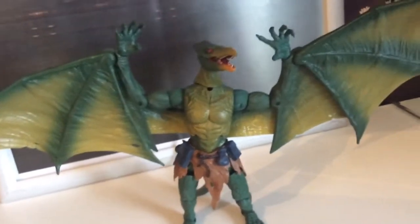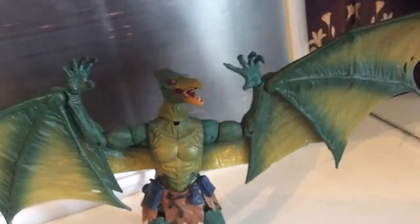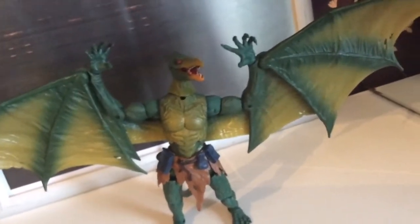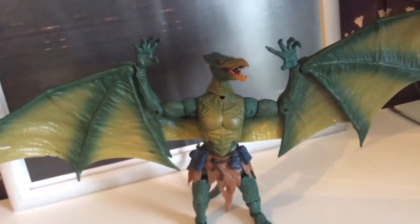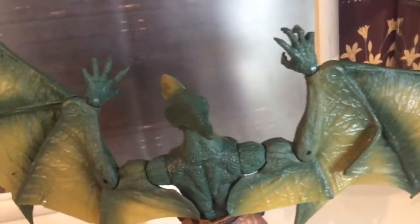We have been talking about certain builder figures that we wanted for years on some of the Facebook pages that I am on. One that always comes up is Sauron and certainly Nimrod. So to get Sauron is absolutely fantastic. I really hope that we continue to get new builder figures. We have already had Windigo this year, which is very nice.